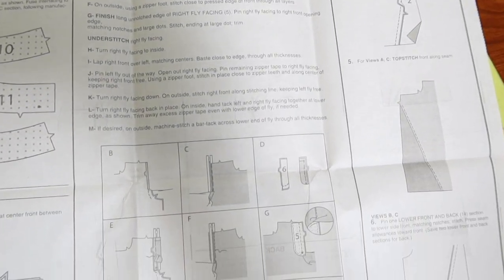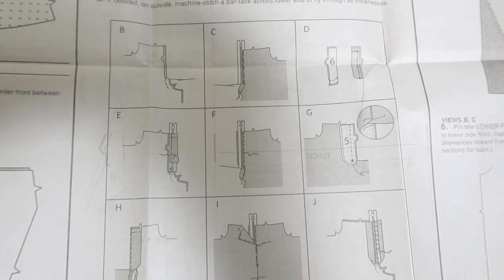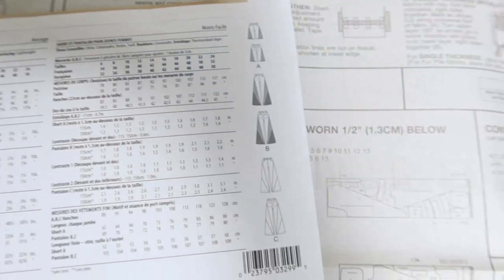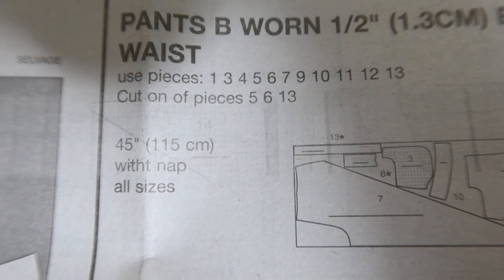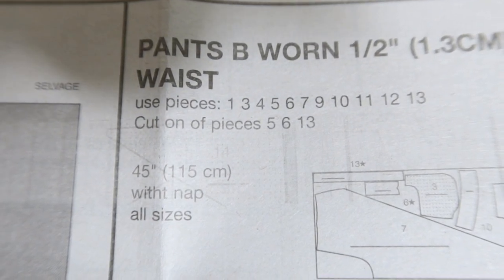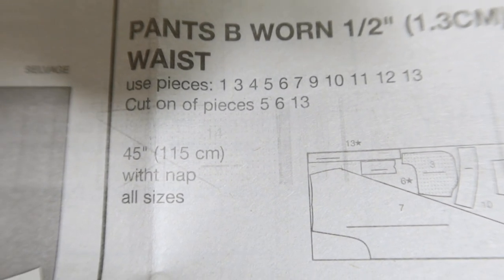I plan to cut out a size 6. I was looking through the pattern directions and they have really enlarged the pictures for the zipper installation. The pattern is rated as average and there are 14 pattern pieces to cut out. I noticed one small error in the cutting layout — it says cut one of pieces 5, 6, and 13, and it should say cut one of pieces 5, 6, and 13.